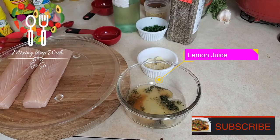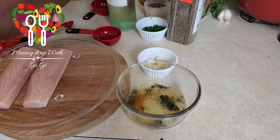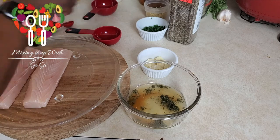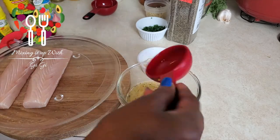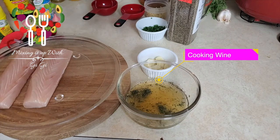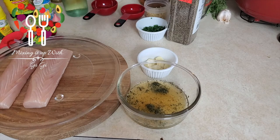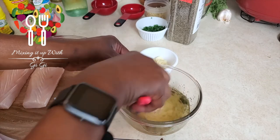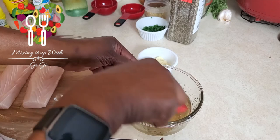Then I'm gonna go ahead and add the wine. It's a quarter of a cup and you can use whatever wine you choose. You're just gonna mix this well. If you use sugar, just mix it until the sugar dissolves.